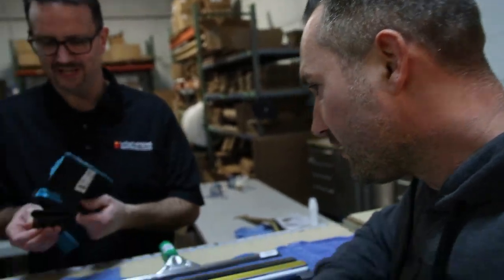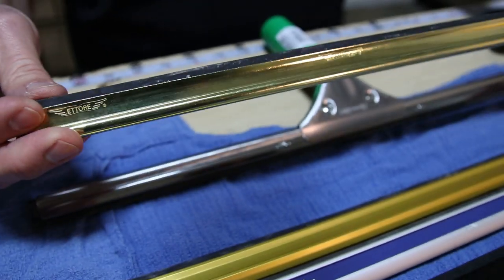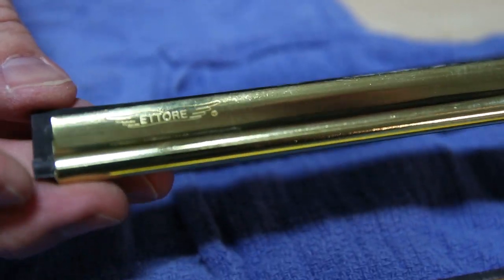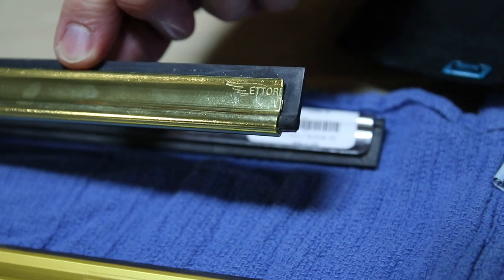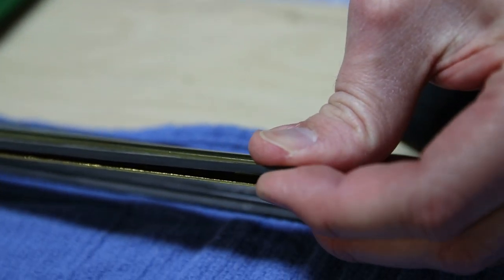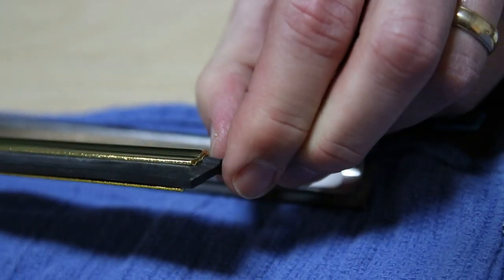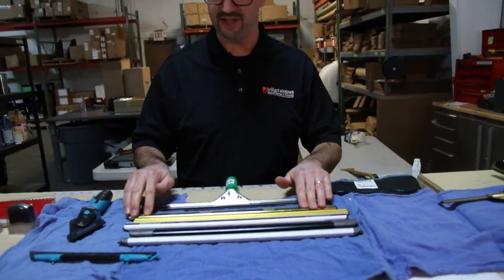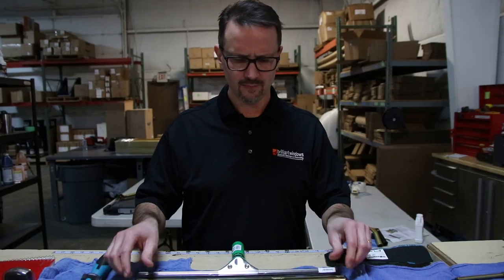We're going to try and keep this very simple, because it could become very complicated with all the different choices. Going back to one of the originals, you have the Edore brass squeegee channel. You can see how the rubber sticks out a precise amount above the channel lip, giving you a good slide on the glass, with a little bumper of rubber at the ends. This design uses end clips to hold the rubber in place so it does not slide. It's one of the best sellers every year and works and slides really well.